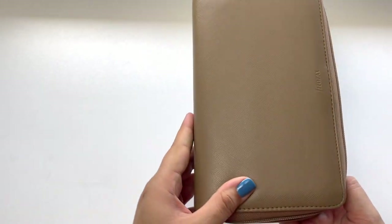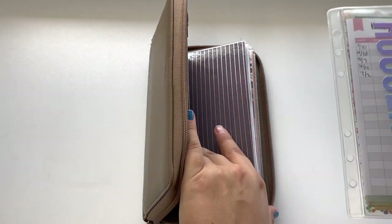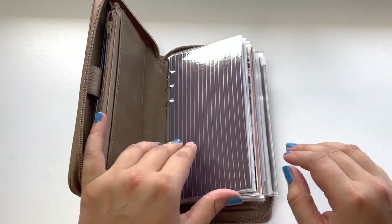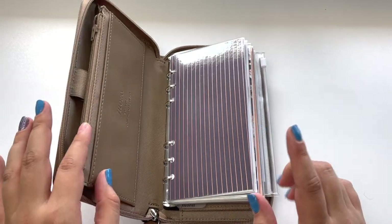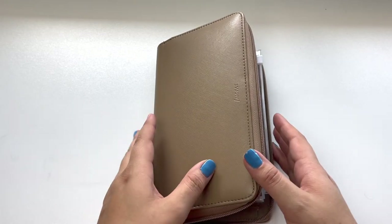The second thing was that I went back to using my personal filofax. I still have this envelope in here because I need to go shopping, but I made these envelopes to go in here and I am now using these rather than my small binder, so we're just going to set that aside.